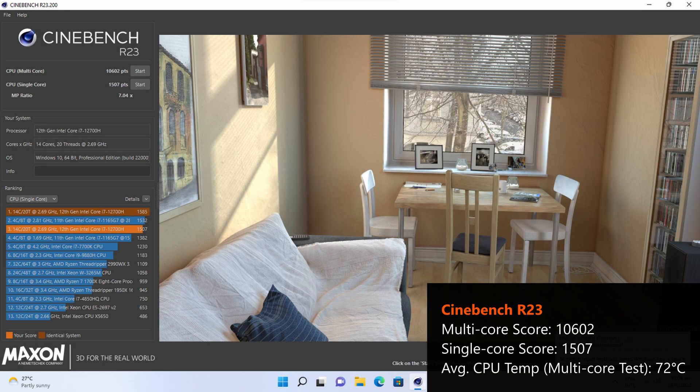Starting with the Cinebench R23 multi-core test, we see that the PN64 gets a score of 10,602 and a score of 1,507 for the single-core test, which are pretty respectable scores given that this is an Alder Lake Core i7 part after all. During the multi-core test, the PN64 achieved an average CPU temperature of 72 degrees Celsius once the fans spun up to maximum speed in response to the CPU load. The fans ran pretty loud during the test, but this is unsurprising given how intensive a CPU workload the Cinebench test is.